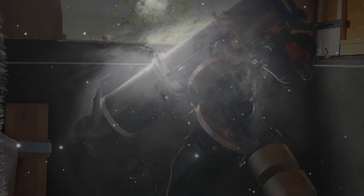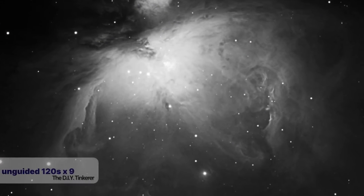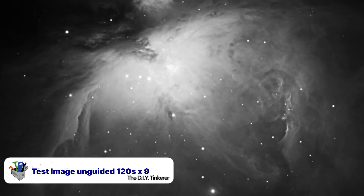This is my first test image. I left the mount unguided, which means that there was no feedback to the mount to nudge the telescope if the tracking was slightly out.